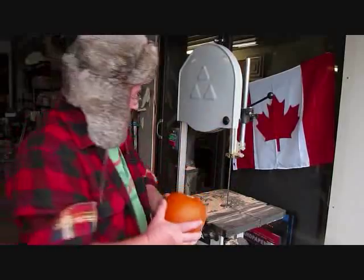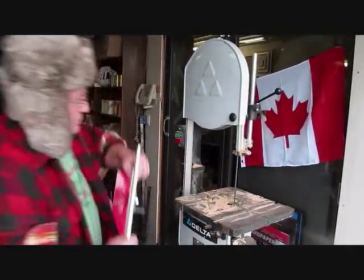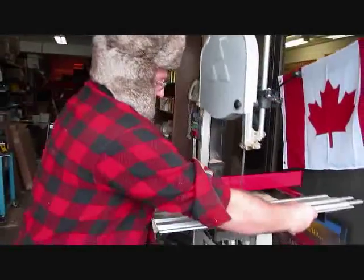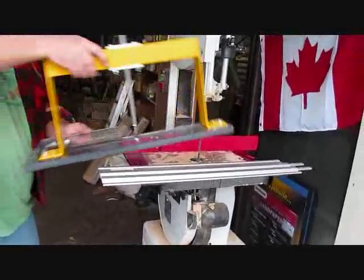We're just going to show you how to peel a pumpkin. This is my pumpkin right here and we're going to do her with a band saw. She's a pretty slick rig we got going here, so we're just going to put this on here just like this.